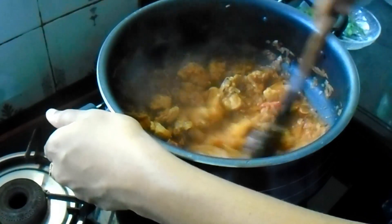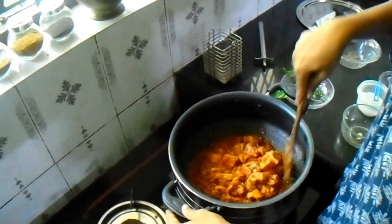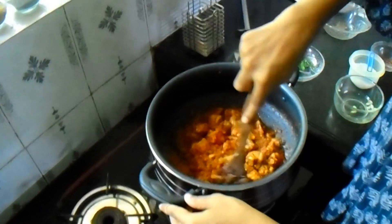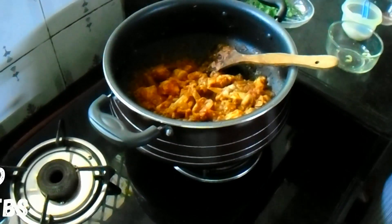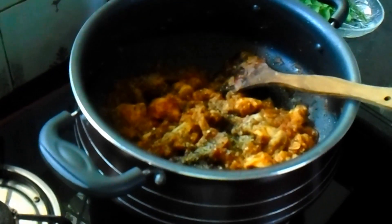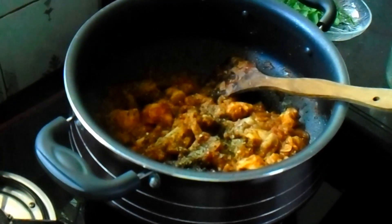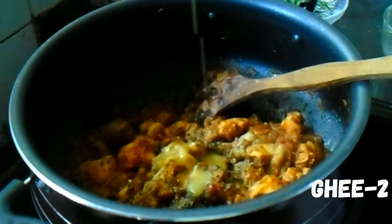Now let's put it in the oven. After that, let's put it in the oven. 1 tablespoon of salt, 2 tablespoon of salt.